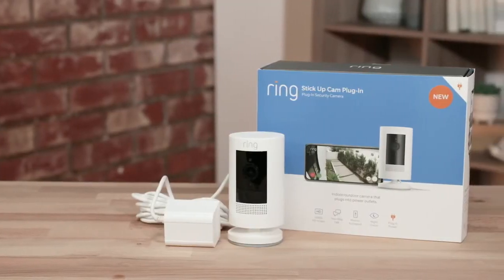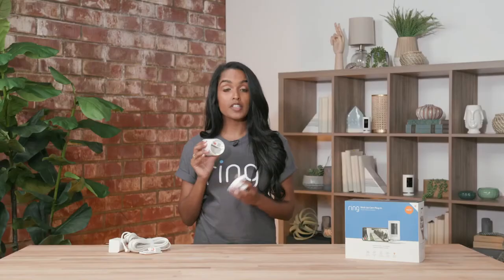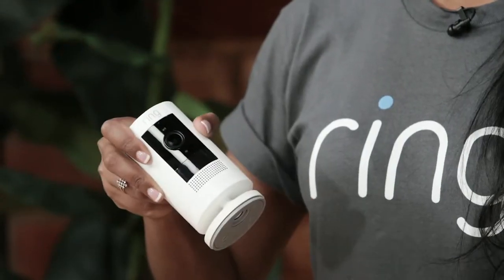Our first camera is our Stick Up Cam Plug-in. It comes with convenient adapters for both outdoor and indoor use. And if you want backup power, you can add one of our quick-release batteries — that way, if you lose power, you always have a backup. You can also easily mount it or put it on a flat surface like a tabletop or a bookshelf.